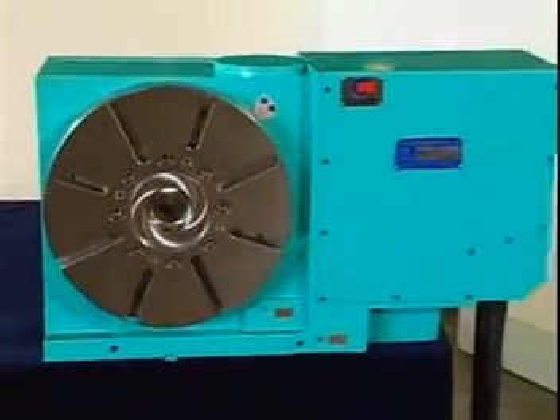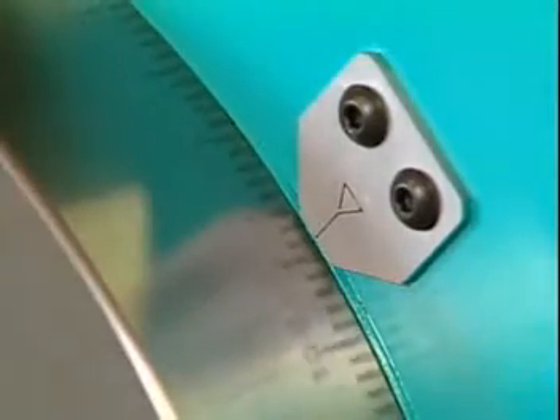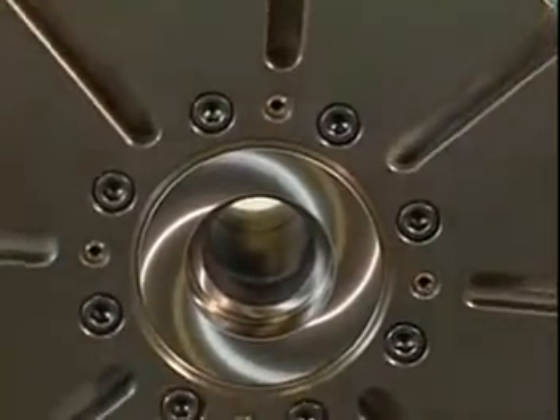The NCT Rotary Table has a variety of uses in conjunction with the machining center. Due to the limited working space for the X, Y, and Z axes, the Rotary Table adds the fourth axis to increase productivity.